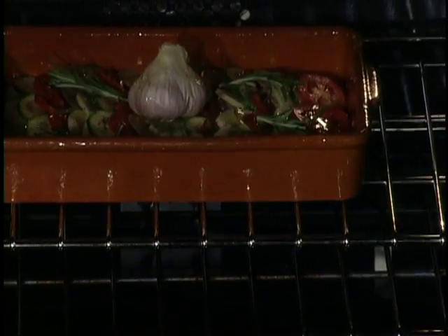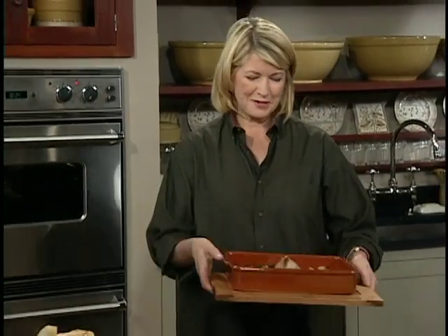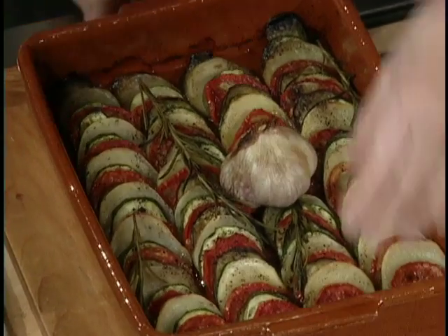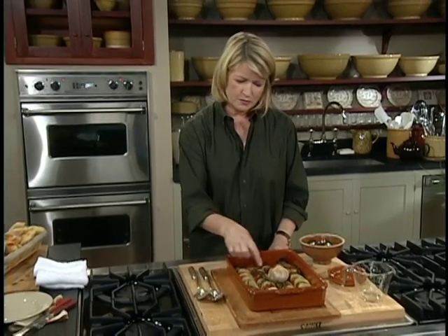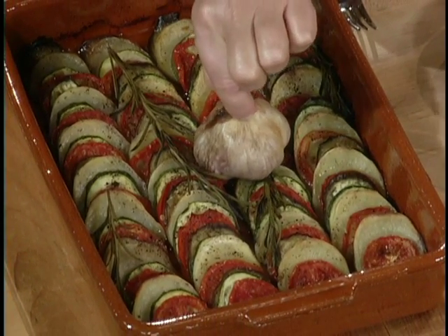I love this clay dish — that's really pretty. And here we have a completed tian. Wouldn't you love to bring this to the table? This takes about 40 to 50 minutes. When you serve it, you just take a part of each stripe, or take a section, and the garlic.